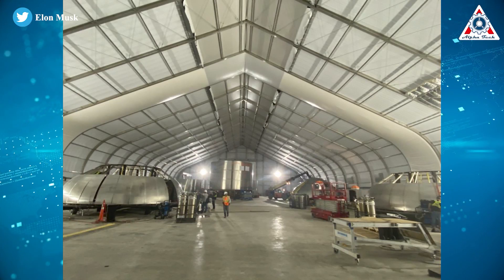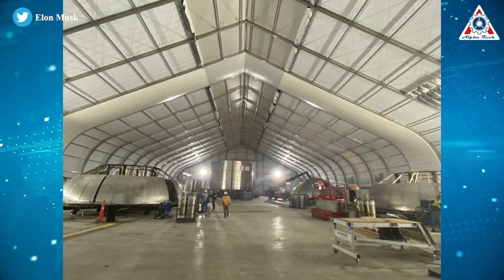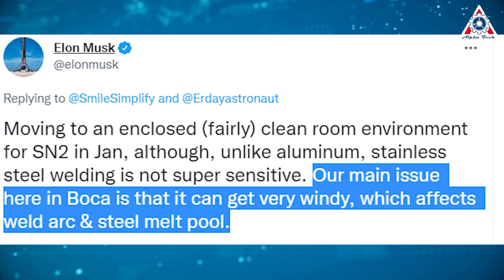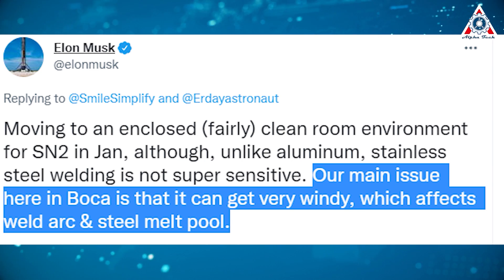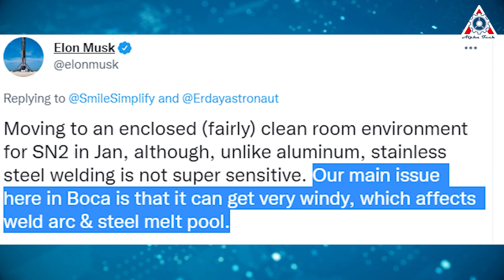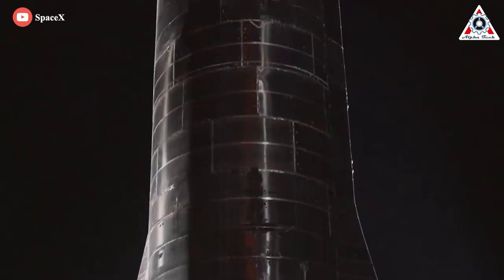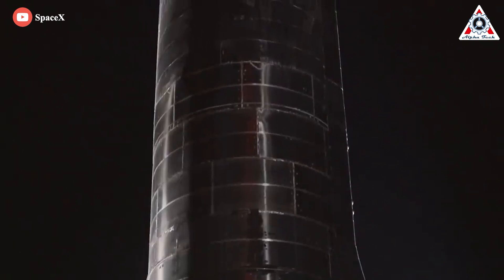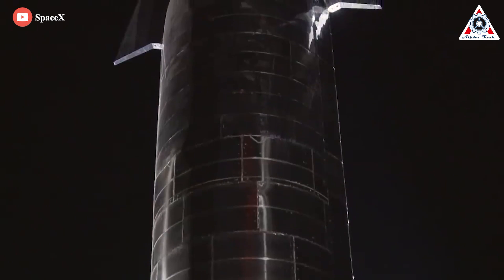At that point, SpaceX didn't really have a proper factory — just a fairly large tent. This was also confirmed by Elon Musk: 'Our main issue here in Boca is that it can get very windy, which affects weld arc and steel melt pool.' And so, with most of the welding being done outside by welders that had no rocket experience, it's no surprise Starship looked so bad.